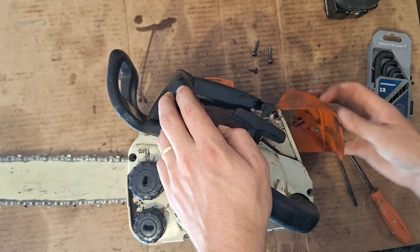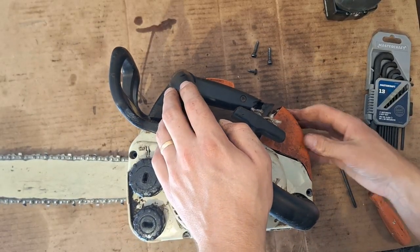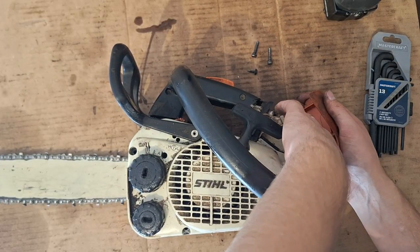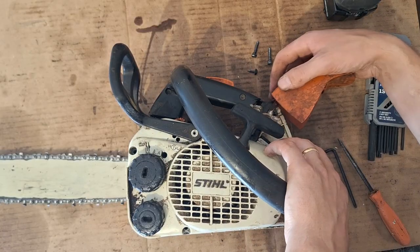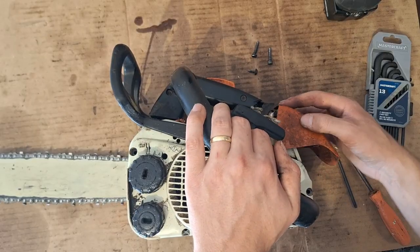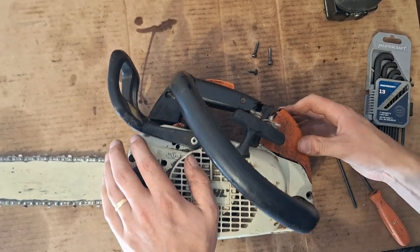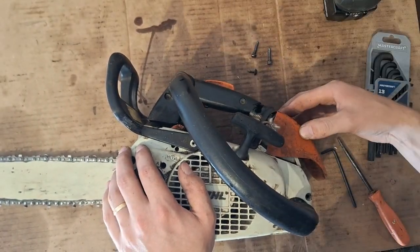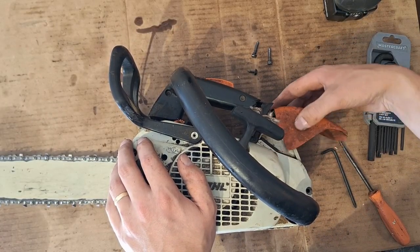Almost reminiscent of a Stihl 070 — or not, just a regular Stihl 07. This reminds you of a Stihl 07 with the way this flips back and forth.